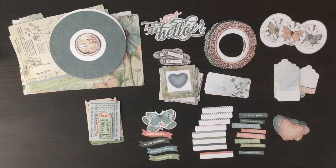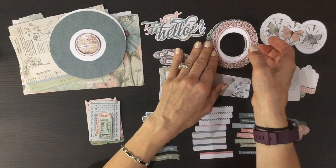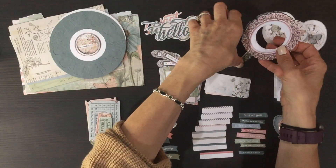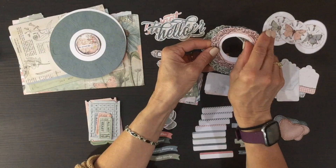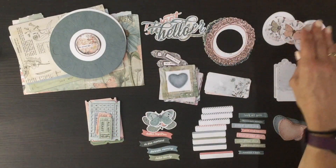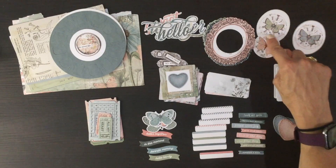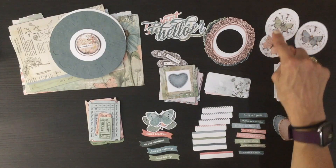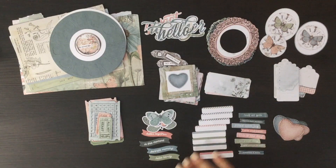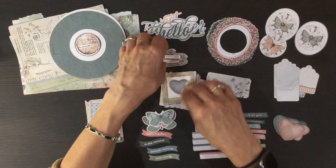I was really happy to see those titles. There are also some fancy frames — the frames come in pink, blue, and green. In the centers of those, over here, are some butterflies layered over clocks in the three different colors that the frames are.